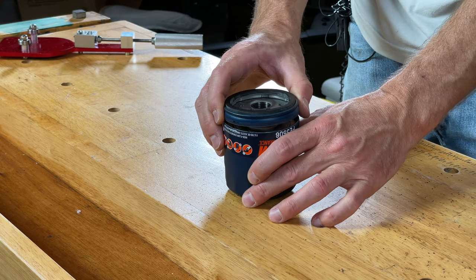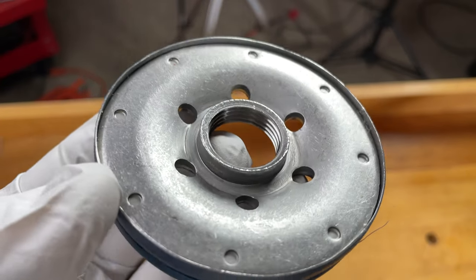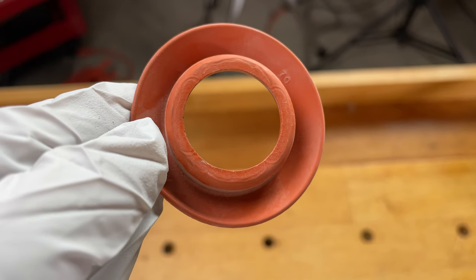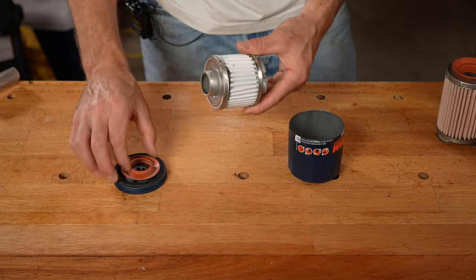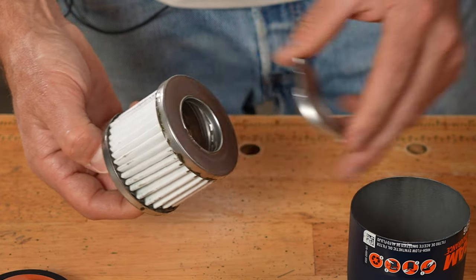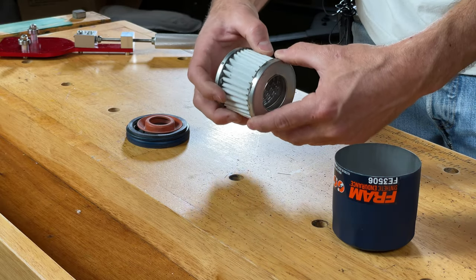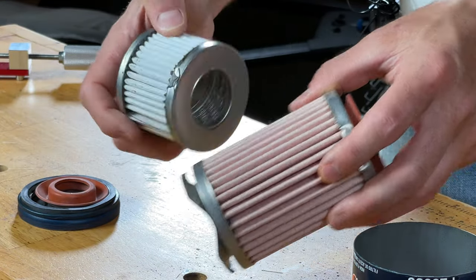Now for the Fram Synthetic Endurance — let's take a peek inside. Here is that base plate, which seems really thick and nice. Pulling out the media, we find another stamped spring, a metal inner core — more or less the same as the other two filters. And the filter media itself is white, which looks similar to the Ultra Synthetic's pink media, though clearly not the same material.